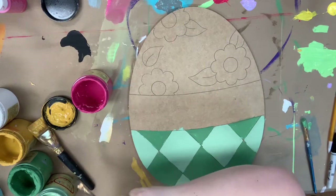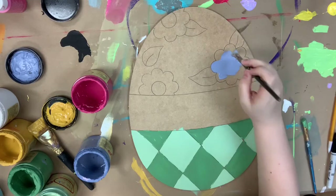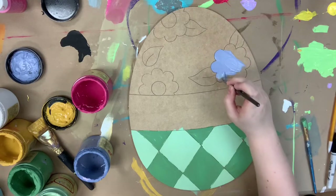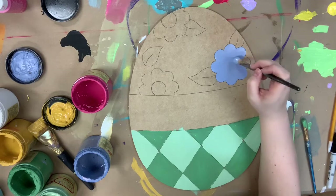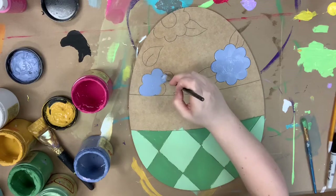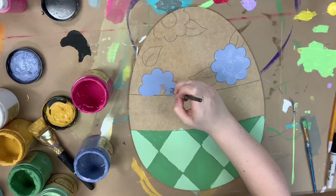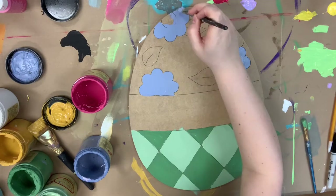Next I'm going to go in with the color Blueberry, which I'm really into right now, and paint my flowers. You can still use a number 12 for this, but if you need to swap to something a little bit smaller and you're more comfortable with that, then go ahead — that would be fine as well.